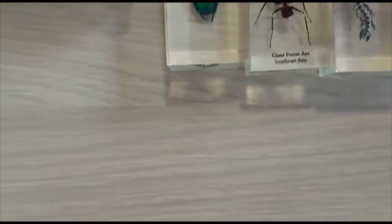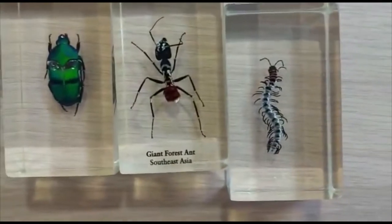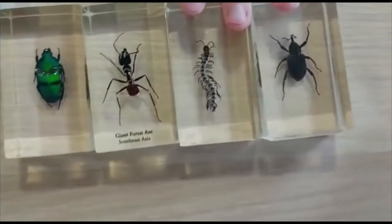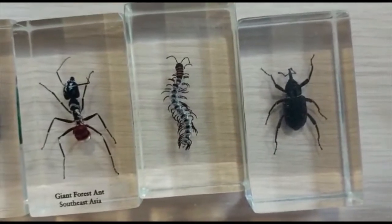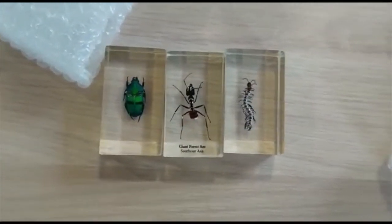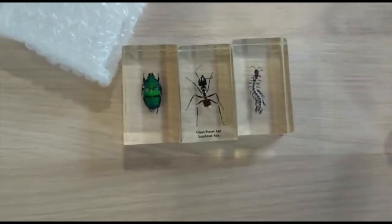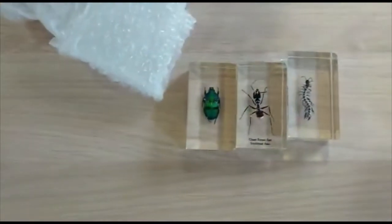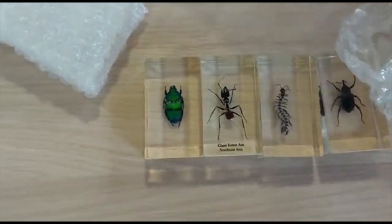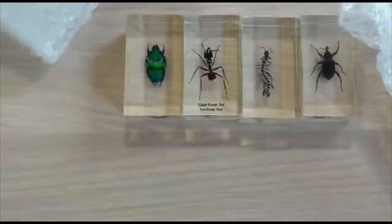Some of them don't have names. That's some sort of centipede. Is that an assassin bug? It'd be cool if there was an assassin bug in this. Wait, is that a name? Oh yeah — tropical weevil. What does that say?